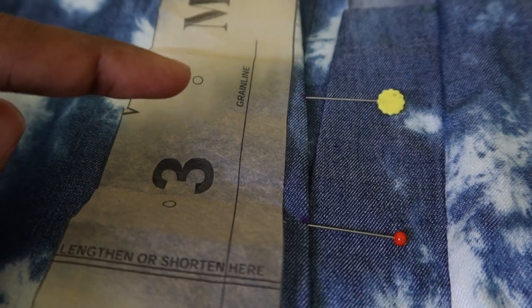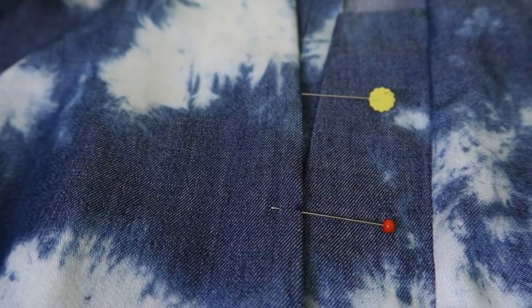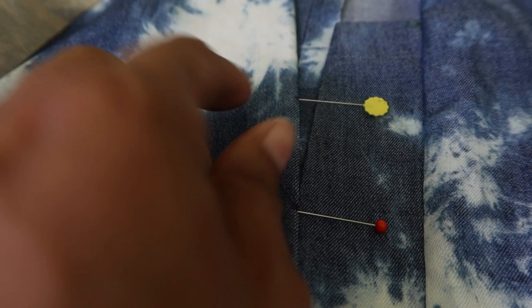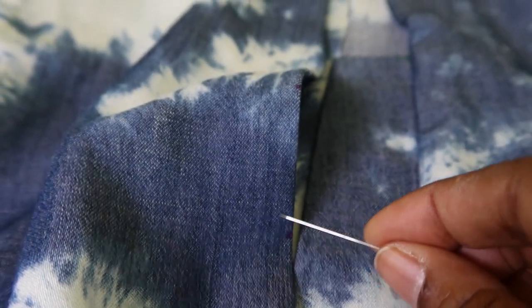Let me share how I'm marking where the hooks will go. Here's a dot and here's a dot — I put a little pin on the very edge of the front where each dot was, then put a little dot with a marker at each pin location. Each marked dot is going to be where I sew on the hooks.